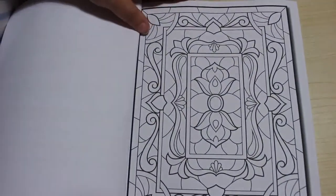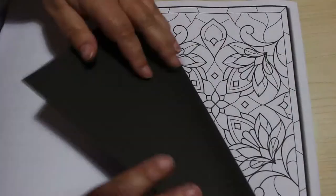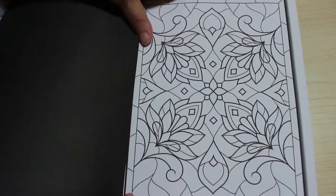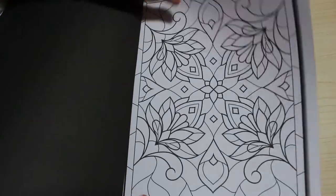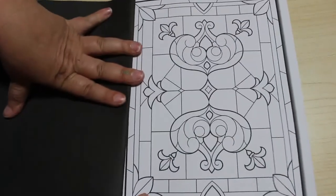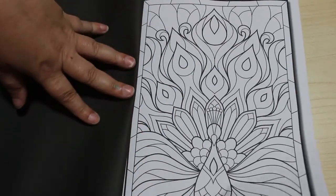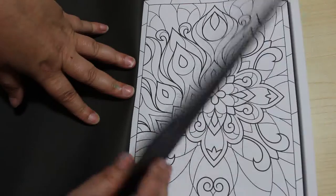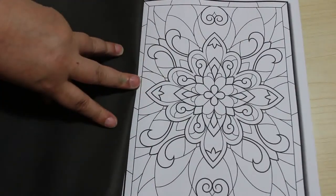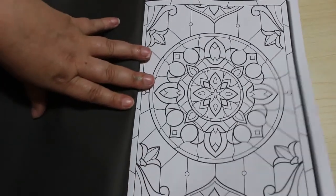So there's the first one, which is always the cover page. You can either shade them and do them with pencils, or you can do them with markers. I'll probably try one with pencils and do some with markers, depends what mood I'm in. That's a nice simple one. That's a peacock one.